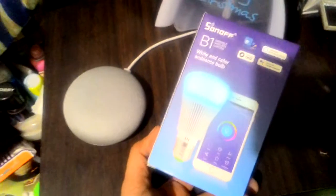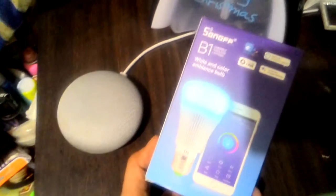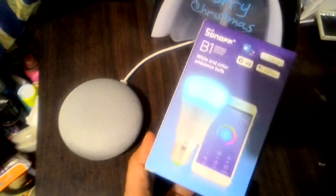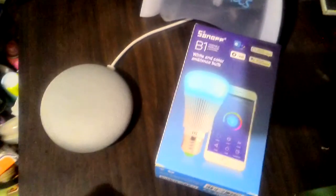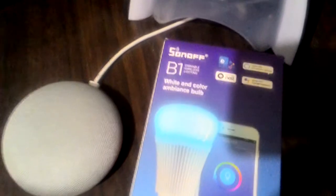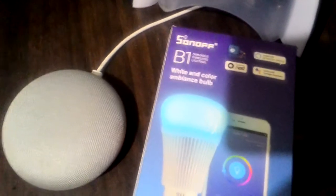This is one of the sample products of a smart light bulb. It uses a Wi-Fi internet connection. Through that, you can control the bulb through your phone or through Google Home Mini. This product is Sonoff B1, a watercolor ambience bulb. It says here you can be compatible with Nest, Amazon Alexa, and Google Assistant.